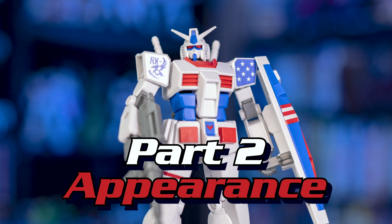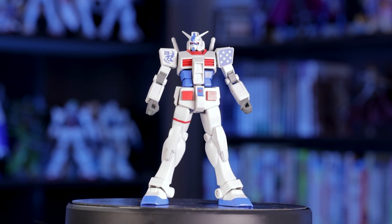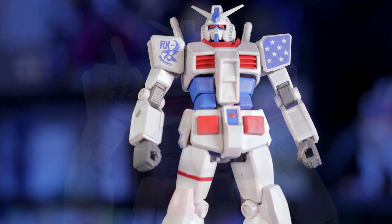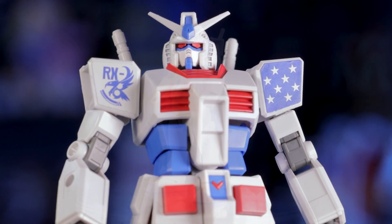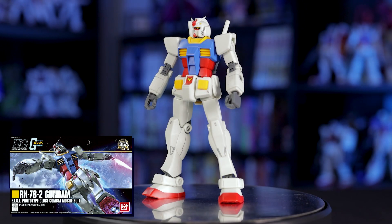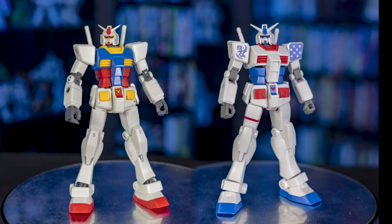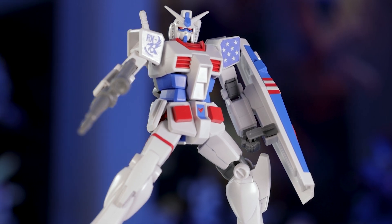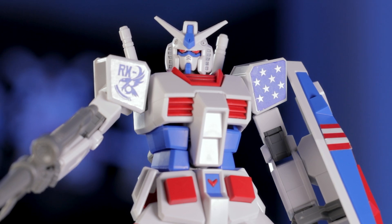Now that we have this guy built, let's take a look at the appearance. First up are these proportions — they look just amazing. Sure, it has some modern streamlining, but it still maintains a very blocky 80s design. I'm a huge fan. The legs have the usual slimming up, but the chest is still decently sized, especially in comparison to that weird high-grade revive Gundam. The shoulders are also in great proportion to the chest, and the head, while a little on the small side, still fits in perfectly with this design.